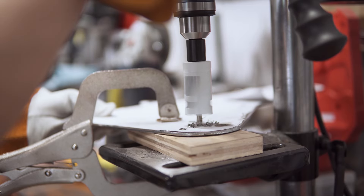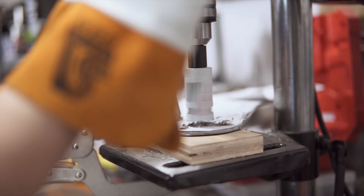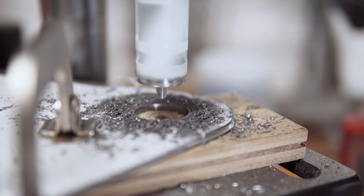Moving over to the drill press, we drilled out all of the mounting holes, first using a small bit as a pilot, then drilling them to size with a step bit.